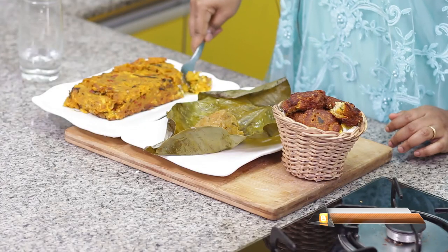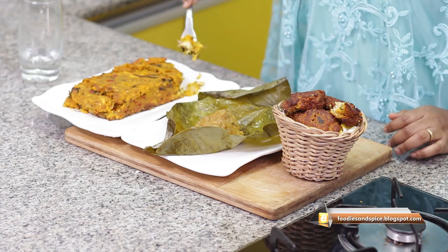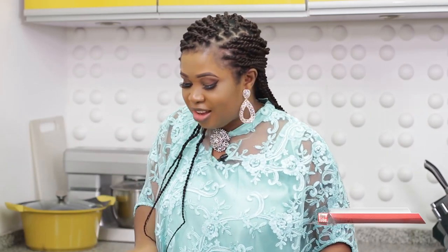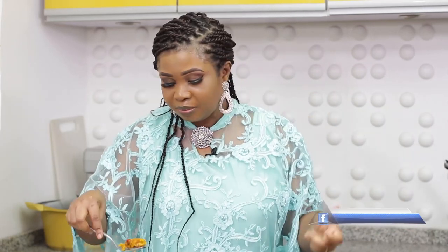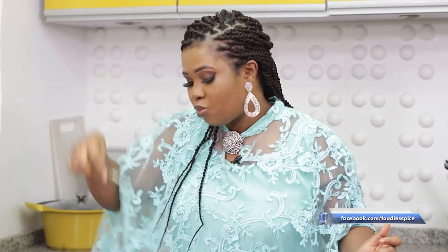Evangel's baked yam and plantain just takes it to a whole new level with the same ingredients, so Evangel wins the 10,000 naira! Come and pick it up from me. Love you guys — I hope you enjoyed this whole journey with me. To be part of all these trivia games and winning, follow me on all my social media platforms: Instagram at Gina Foodies and Spice, Facebook at Foodies Spice, Twitter at Gina Mo. See you next week with another beautiful recipe!